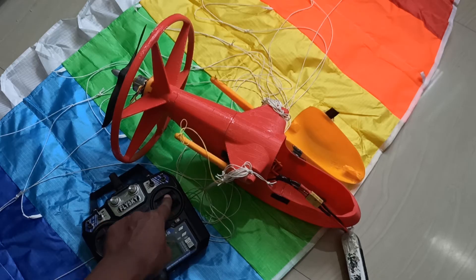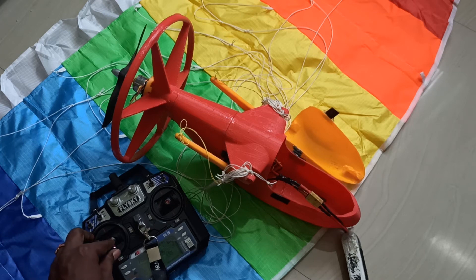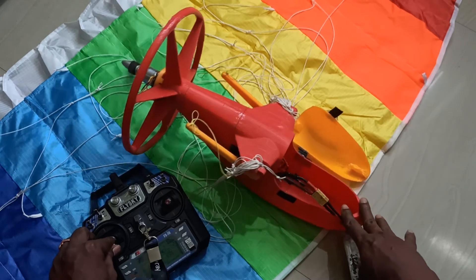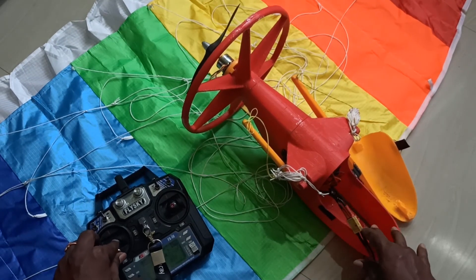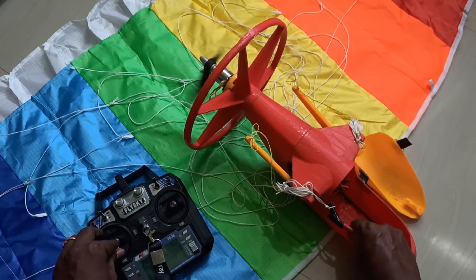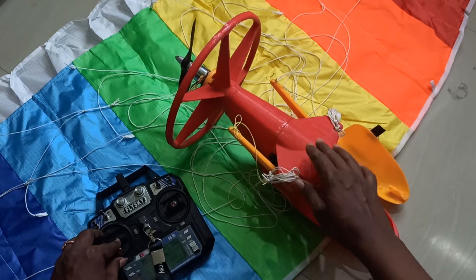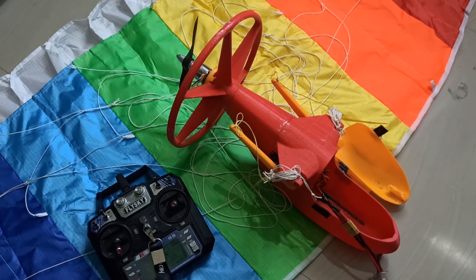I'll give it a try flying and I'll be back. You can see the throttle — that's it. I will go for a test flight and show you the video.